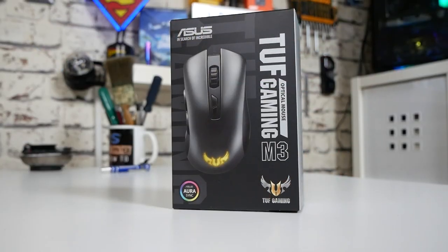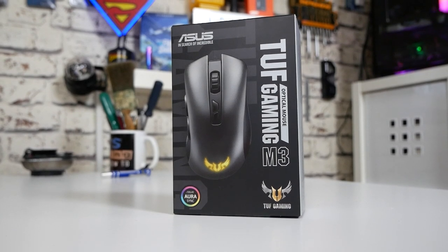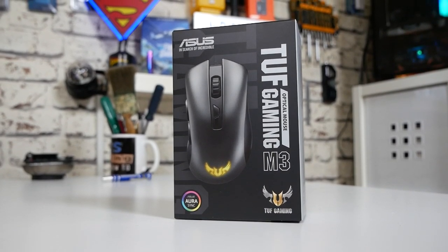Hi, this is Mike from Mike Unboxing Reviews and How To. On today's video we'll be taking a look at a mouse from ASUS which appears to not have a great deal of ASUS tax. This is the ASUS TUF Gaming M3. Keep watching to find out more.